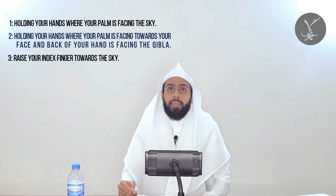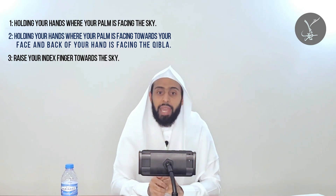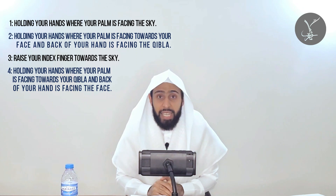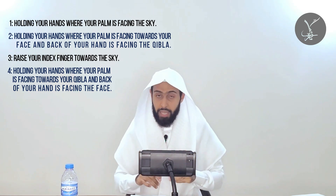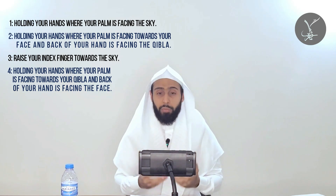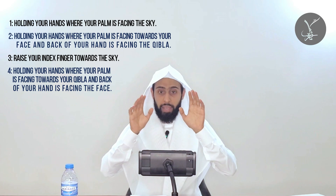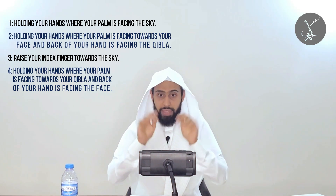The fourth manner is where you hold your hands so that the back of your hands are facing your face and the palms are facing the qibla. The ulama say this is the dua of someone who is fearful and needs the help of Allah. It is also described as the dua of a nabi — when he lifts his hands like this, he is kind of throwing the dunya away, focused solely on Allah, needing only Him.